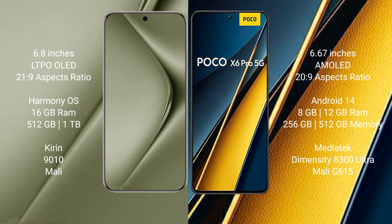Huawei Pura 70 Ultra runs on the HarmonyOS operating system. Xiaomi Poco X6 Pro runs on the Android 14 operating system.